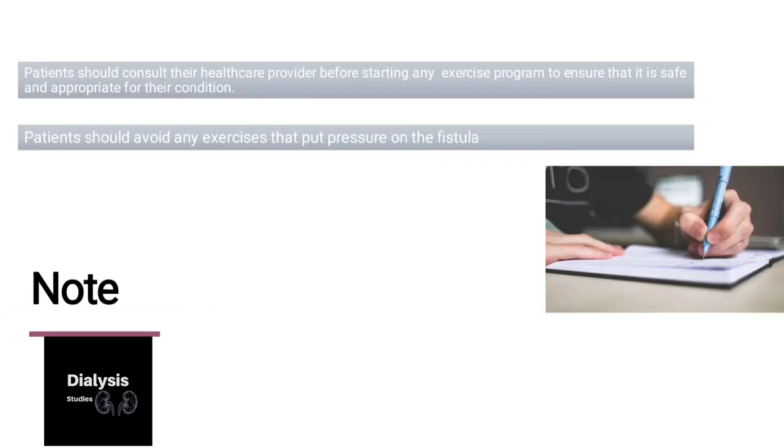Patients should consult a healthcare professional before starting any exercise program to ensure it is safe and appropriate for their condition. You should avoid any exercise that puts pressure on the fistula.